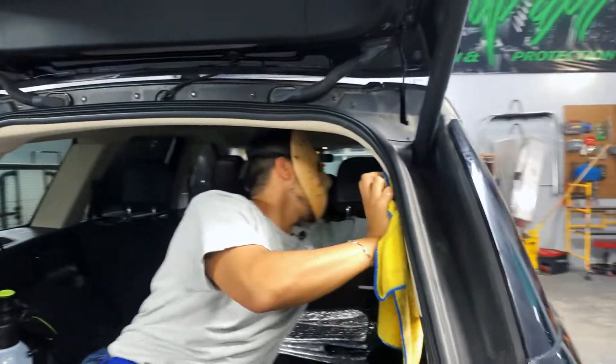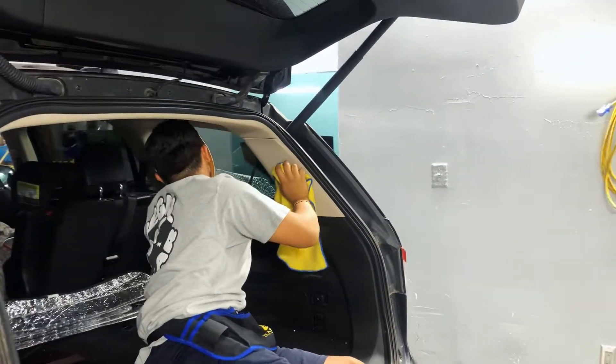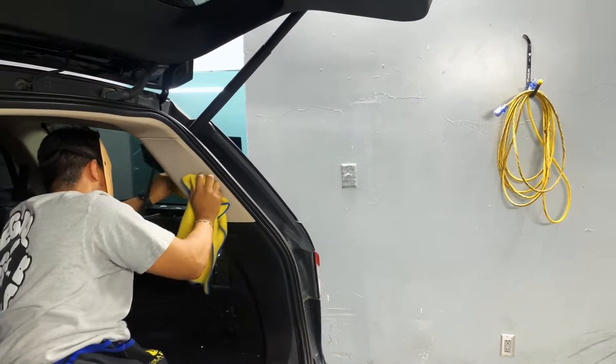I guess this mask is hot — that's what we do for Halloween though. We're literally killing the game.